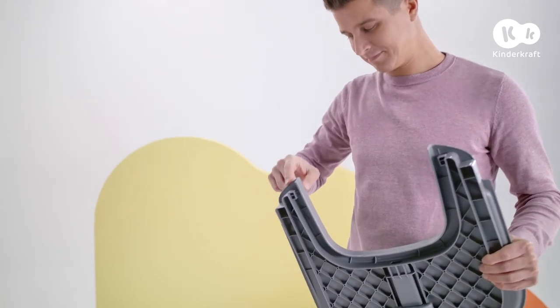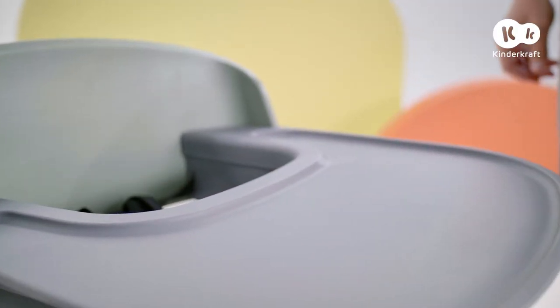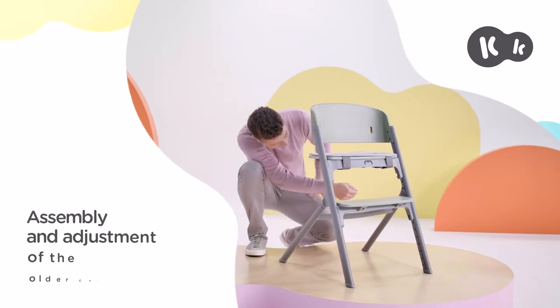Mount the tray by inserting these ends from above, then press it down so that it rests against the guard rail. Place the mat from the set on the tray. After removing the tray and the guard rail, you'll end up with a chair suitable for an older child.